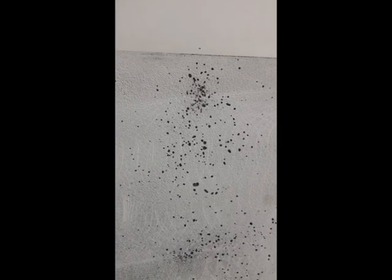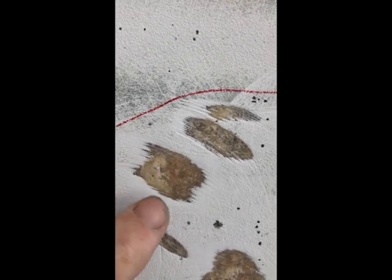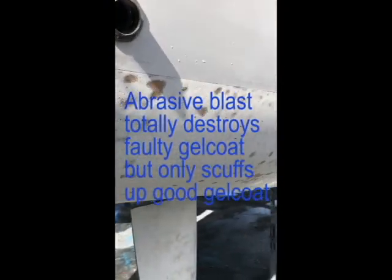Not all of the hull had these dry voids and blisters — some of the gel coat was quite sound, maybe half of it. But wherever it was porous, the water had got through, and spots of dry random chopped mat underneath were where blisters would form. If you look just here in the corner where I've been grinding, you can see dry glass — that's the random chopped mat not completely removed yet. Basically everywhere that exists under the gel coat is where tiny blisters form.